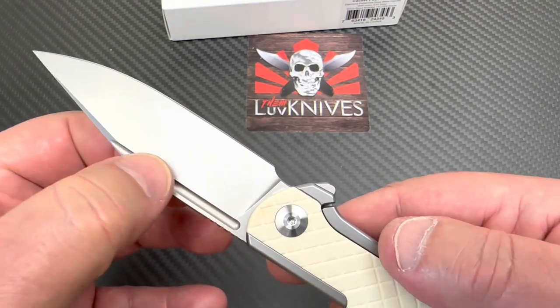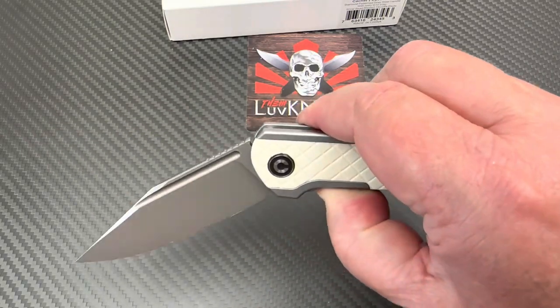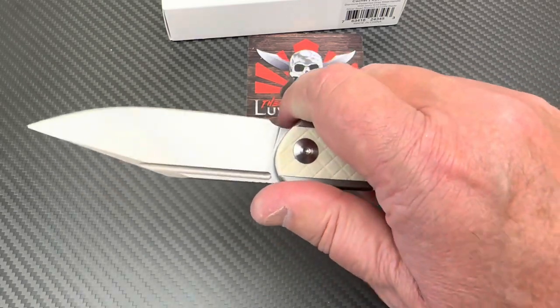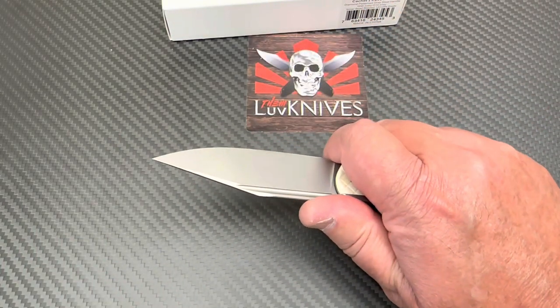And then this fuller — you can finger flick it with the fuller as well. So you're going to use the flipper tab. And then you see the jimping up on the top side here. And then you could actually jump forward on this. I don't know that you need to, but you could.